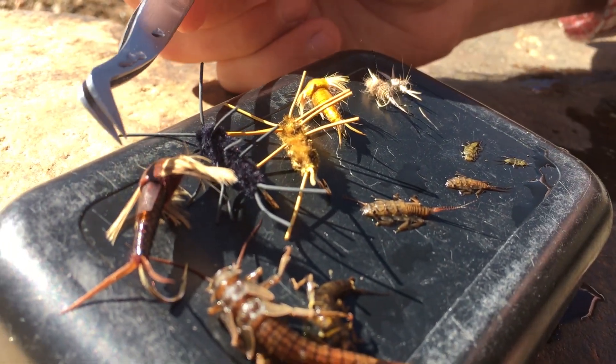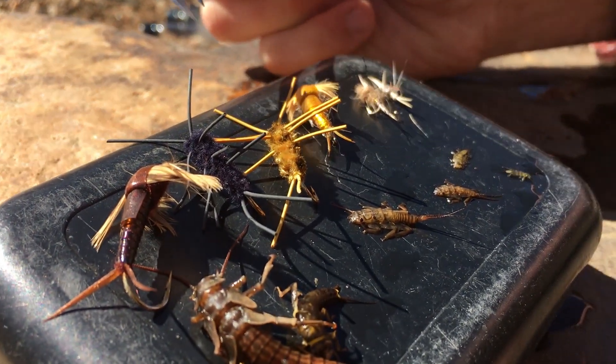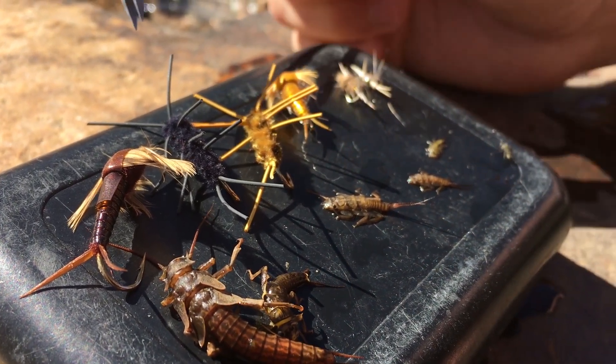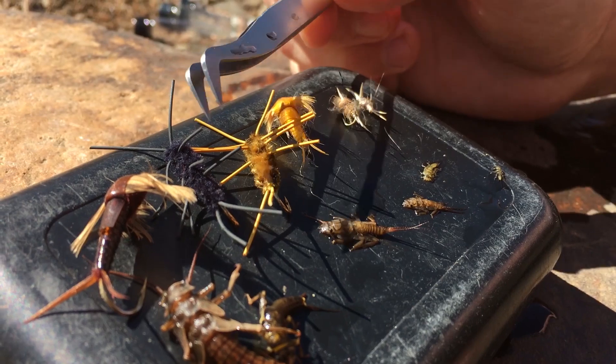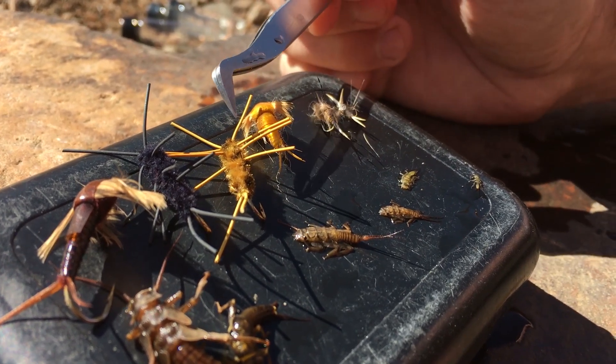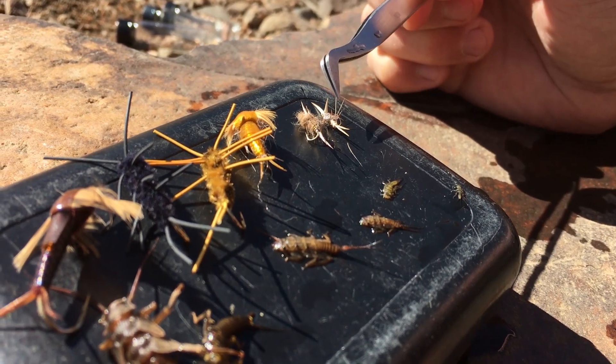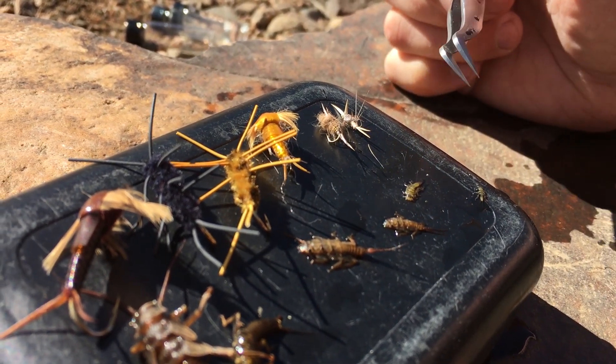Patterns like the brown or yellow stonefly nymph would be really versatile, covering multiple hatches here in the canyon. The Pat's Rubber Leg in black, brown, or a mottled golden-brown would be a good match, as well as the Iron Sally or the beadhead Poxyback Little Yellow Stone.